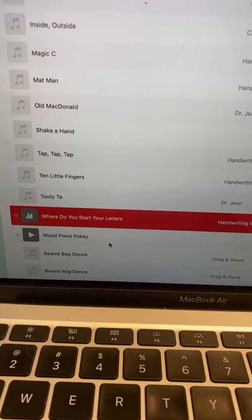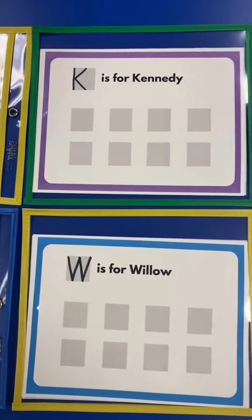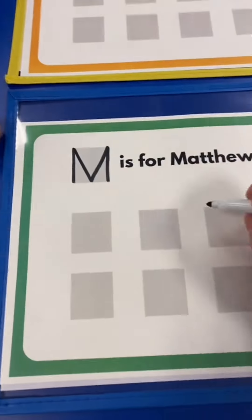Next, we're going to put this into action and my students are going to try writing their first letter. I will not move on to writing their entire name until they've mastered this first letter. I wanted to see where my students were at, so I did it in whole group.